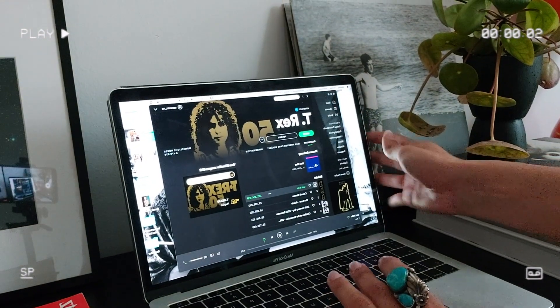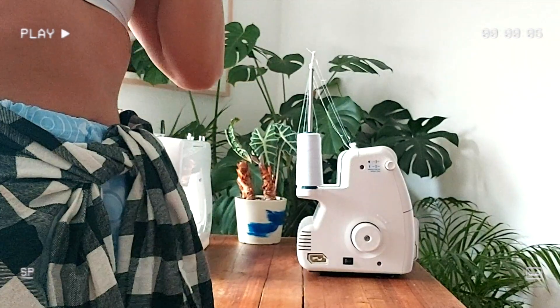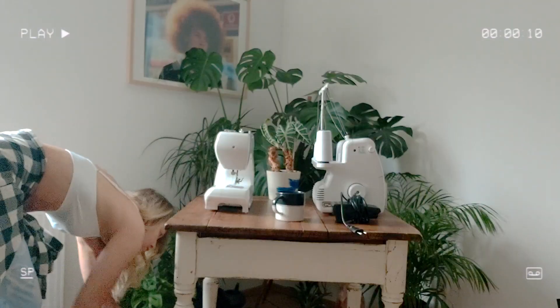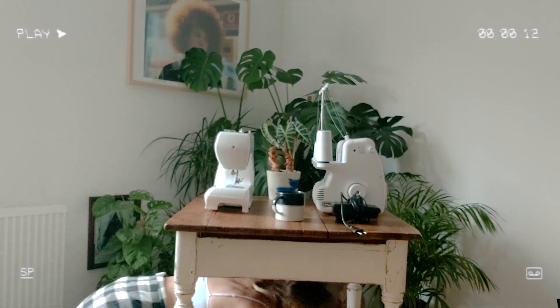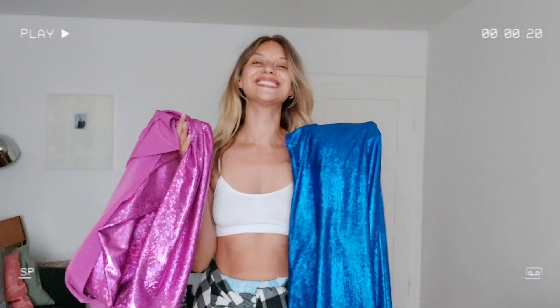Hey guys, welcome back to my channel. I hope you're all feeling amazing. I personally felt a bit down in the last couple of weeks. Sometimes life just kicks you right between your legs and that hurts. So to cheer myself up, I decided to make some really funky groovy pants made out of this shiny medley fabric.